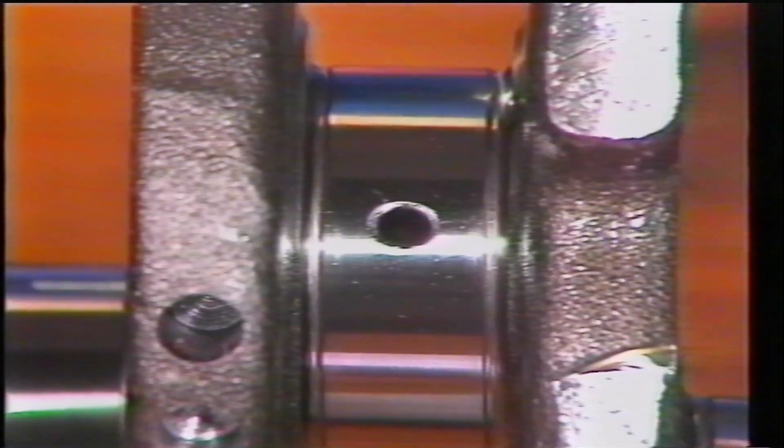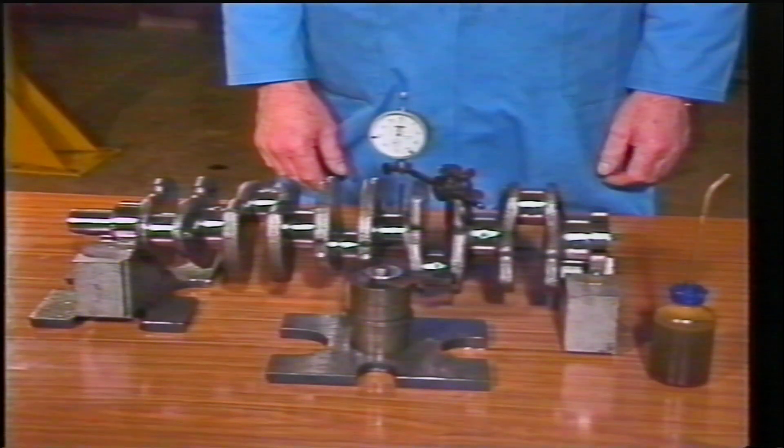The crankshaft journals should be smooth and free from any surface damage, and the oilways must be checked. Where bearings have failed for no obvious reason, the crankshaft must be checked for bow.